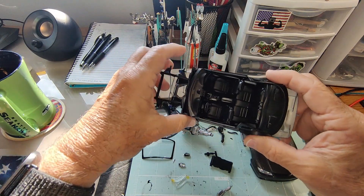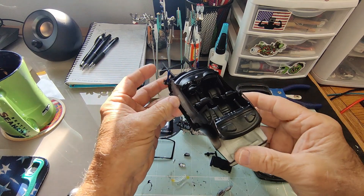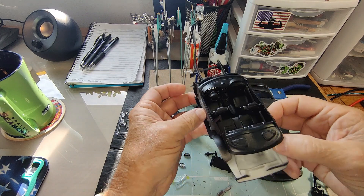As you can see, the interior is done. That Tamiya paint came out really nice. I did some minor detailing on the dash.